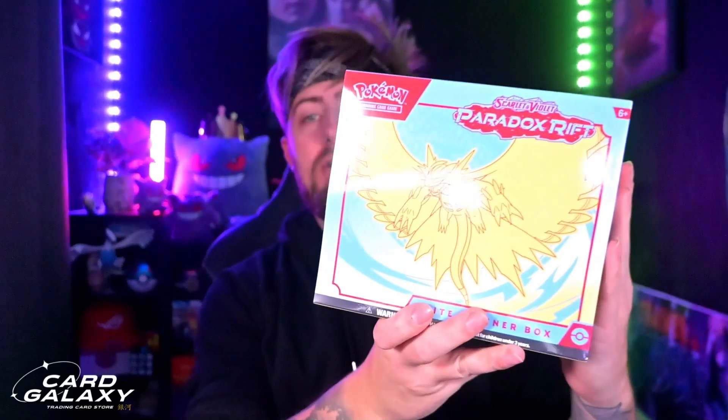What is up Pokemon Trainers, my name is Grizzly and this is the Card Galaxy YouTube channel. Today we're going to be opening a Paradox Rift ETB so you guys can get a first-hand look at what to expect inside of these amazing boxes.